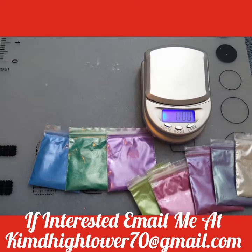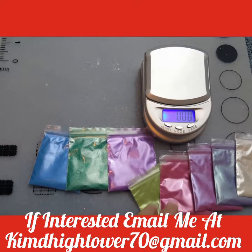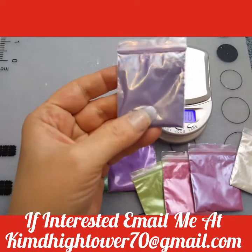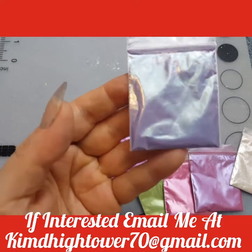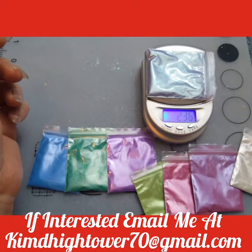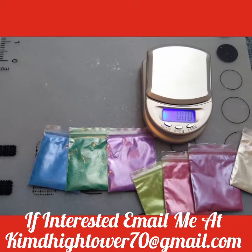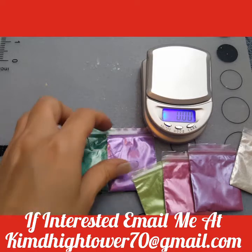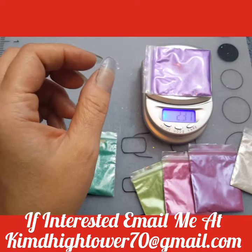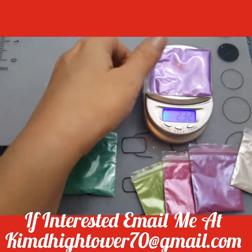Then I'll get the purple. This is a special purple mica pigment, and you can see it's over 2 grams. Then I've got the magic purple pearlescent mica pigment, and it's over 2 grams as well.